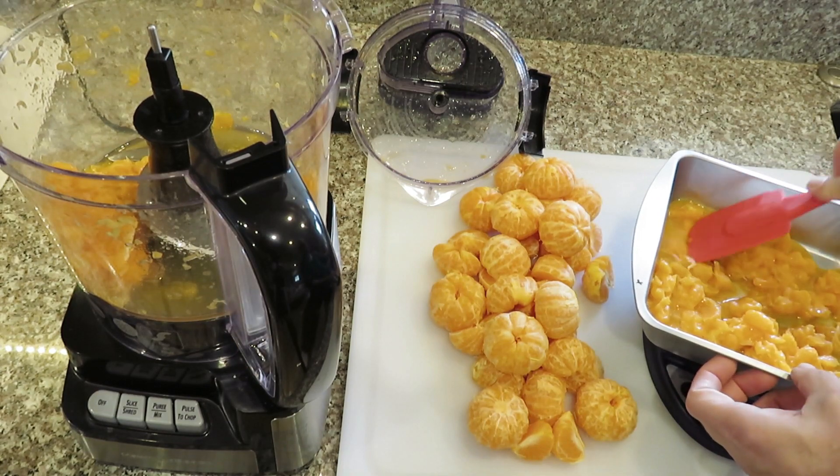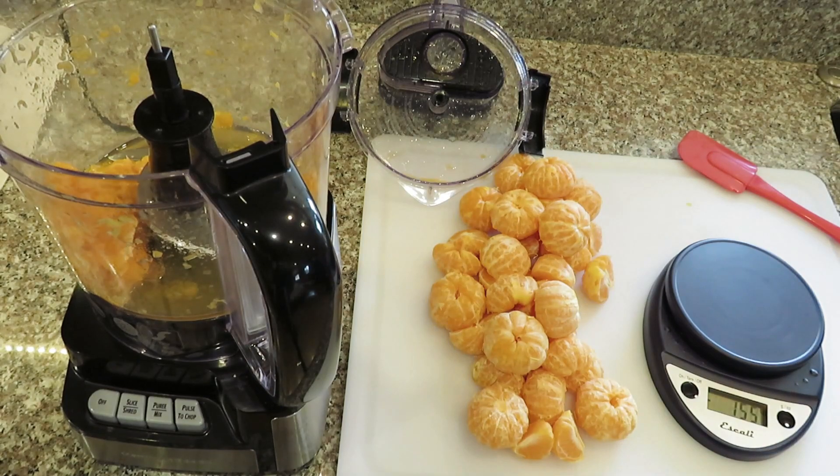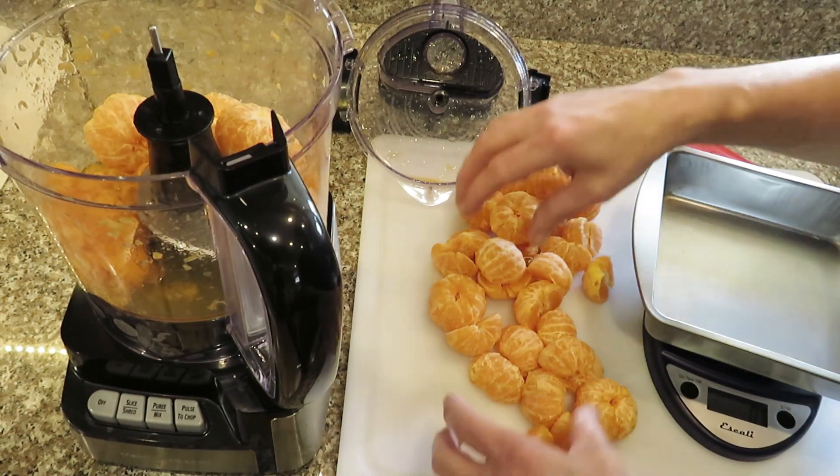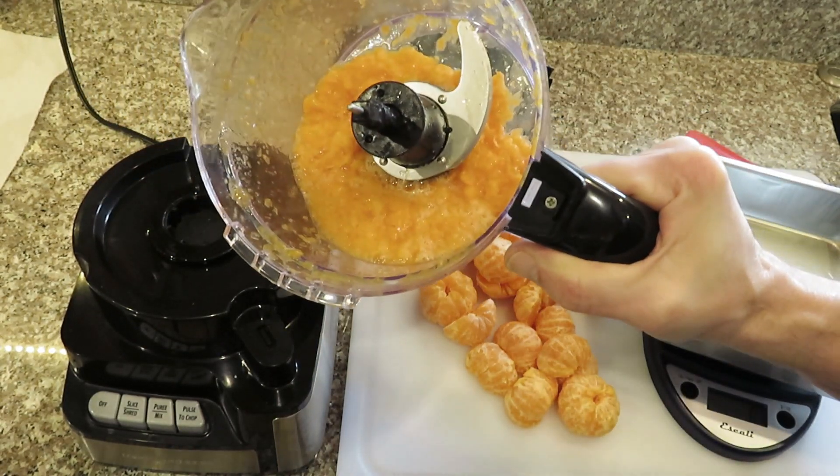I should probably try different amounts of gush and see how that works. I'm going to gush them a little bit more than that was. So that's gushed more this time.